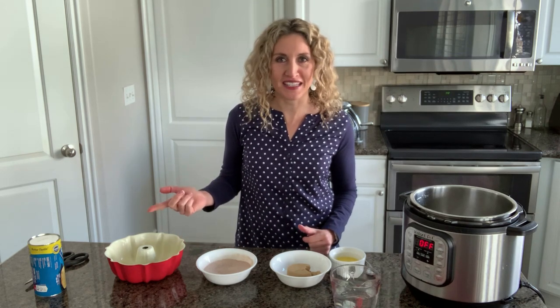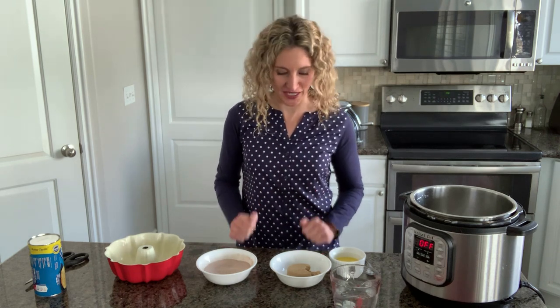Monkey Bread is a delicious dessert that's made out of a can of biscuits and just a couple of other ingredients. It's super yummy and did you know that you can actually make it in your Instant Pot? So I'm going to show you how to do that today.